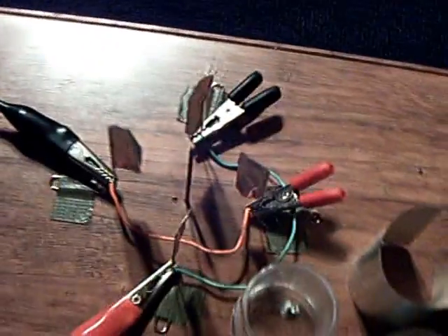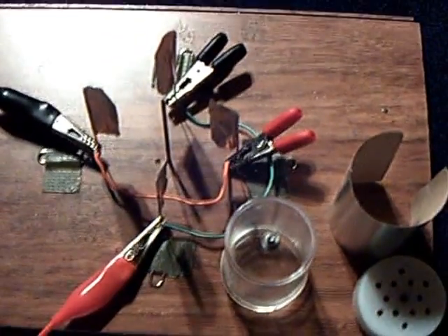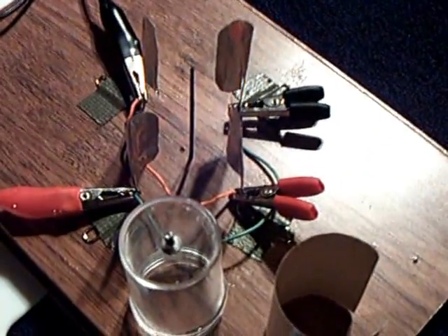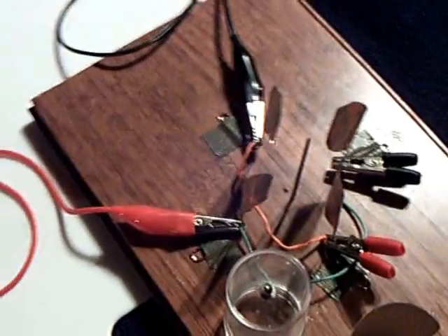I tried this with six blades and I couldn't get it to run — I think I had too much arcing going on with this crude setup, so I'm going to have to work on that. LaserSaber made the comment that the more veins and blades you have, the more torque, but you lose RPM. So I'm going to be working on that.